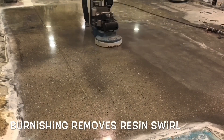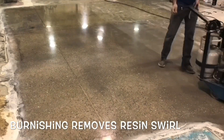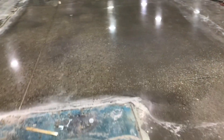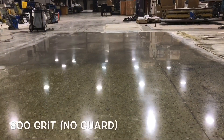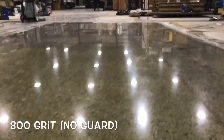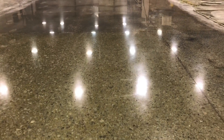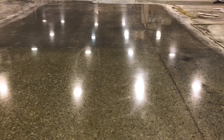If stain resistance is required, there is an option of applying a penetrating chemical that will provide some protection. However, applying a topical product, usually referred to as a guard, is not recommended. The whole purpose of a polished concrete slab is to provide a long-lasting and easy-to-maintain surface. Any topical material will eventually wear off and add cost to the surface maintenance.